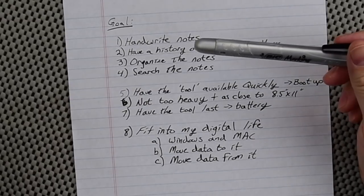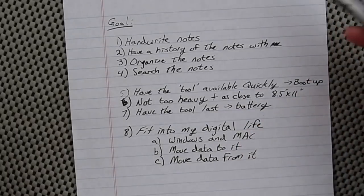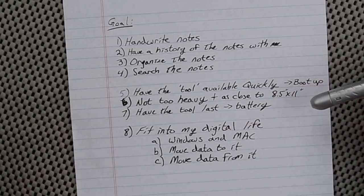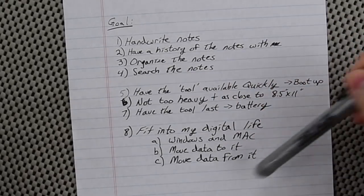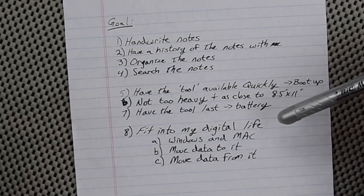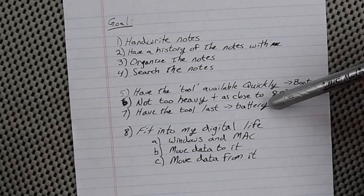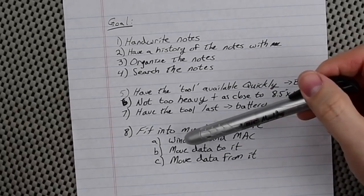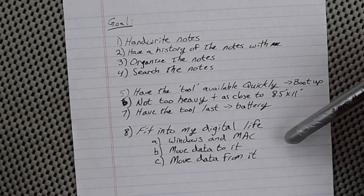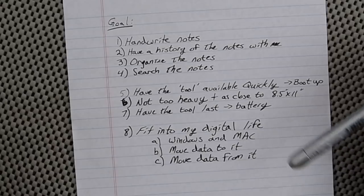Additional goals: have the tool available quickly — boot-up time matters. Not too heavy, and as close to 8.5 by 11 inches as possible, since we grew up with that size writing instrument. Have a tool that lasts — the battery. Previous units failed because they couldn't last a whole meeting, and I'd carry an extra battery just to get through. It also needs to fit into my digital life: Windows, Mac, and mobile. Move data to it and from it.